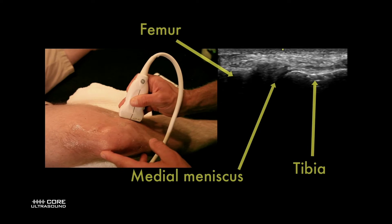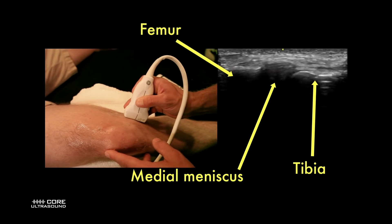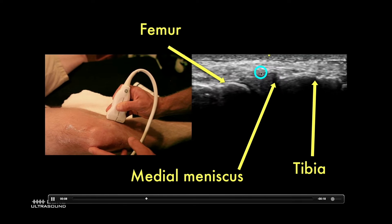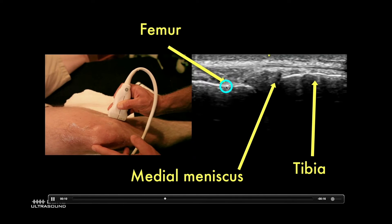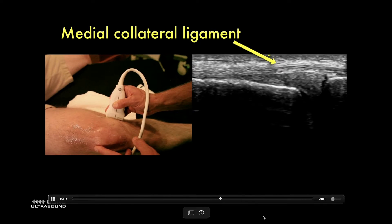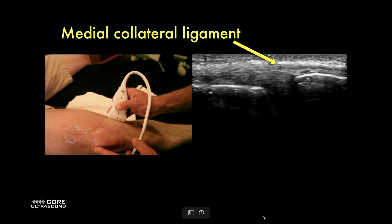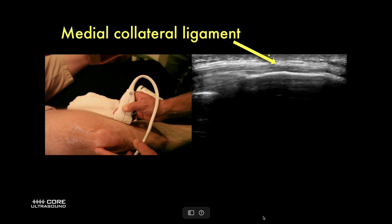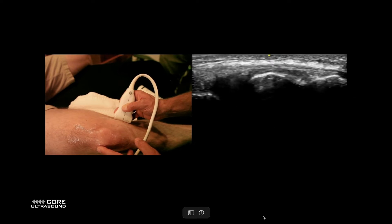Then we can look on the sides. This is the medial aspect — we can see the tibia. We can actually see the medial meniscus; it's that triangular structure right there, with the femur just on the left side. On top of that, we can actually see the medial collateral ligament just over the meniscus. We can see that it is nice and linear — no disruptions in those fibers, meaning no tear.